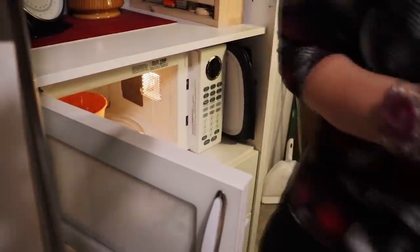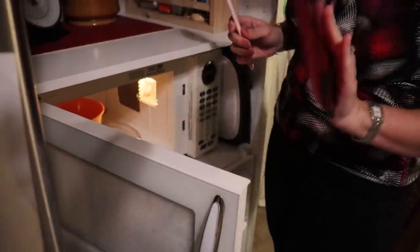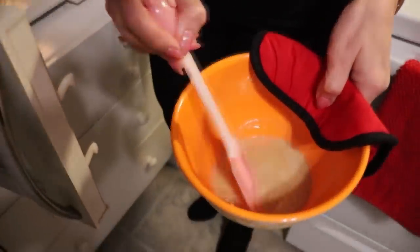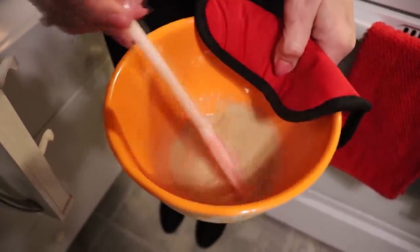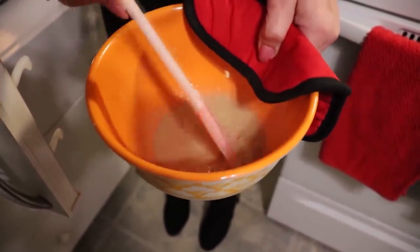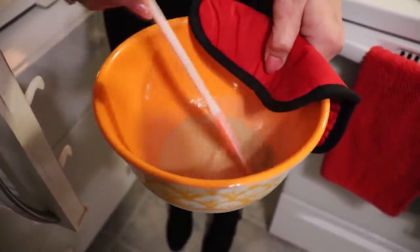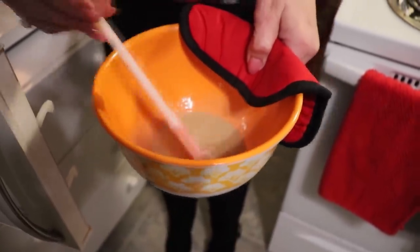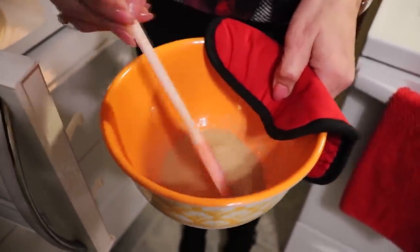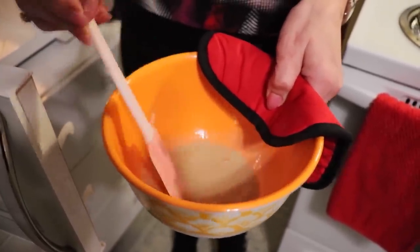It's hot. I've got my hot pad. You'll see that as you stir it, it's getting thicker and thicker — and that's what we want. All of my sweetener has dissolved. Right now it looks fairly liquid, but this thickens as you let it sit and after you put your other ingredients in.